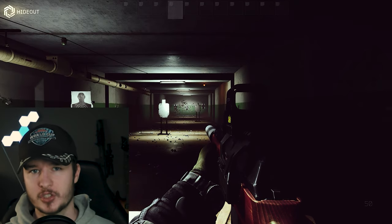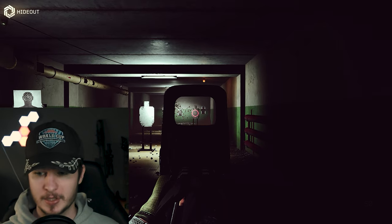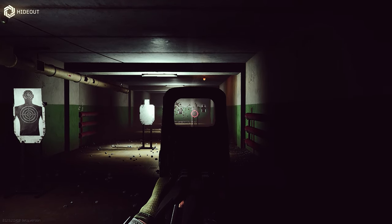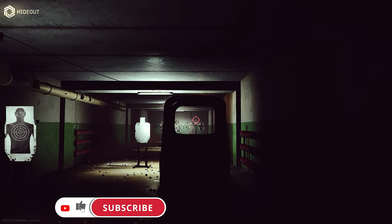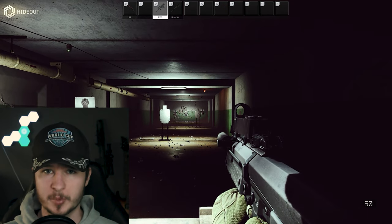Nevertheless, let's check out the recoil from the Vepa Hunter. 10 rounds, no recoil control, clicking as fast as I can. Now I'm trying to make some decent shots as fast as I can with some recoil control. And let's compare it with the RFB.